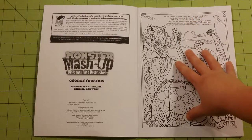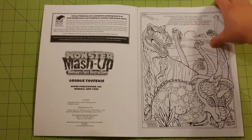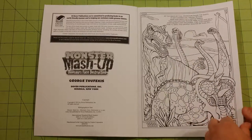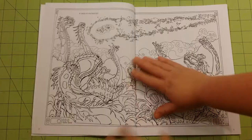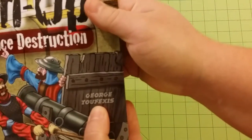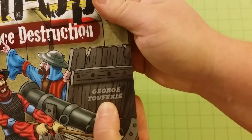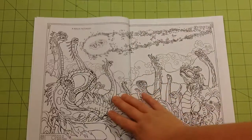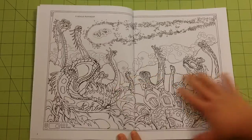So this is the first page, and here's the caption on here. I'm not going to read the captions, but it just goes along with the picture. And the illustrator is that guy right there. Fantastic illustrator. I think I have all of his books. I love his illustrations.